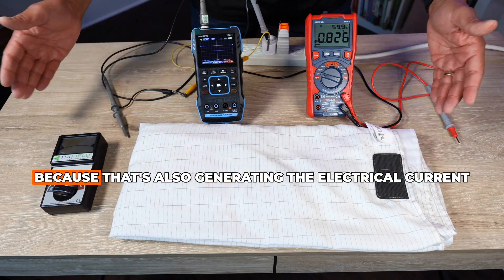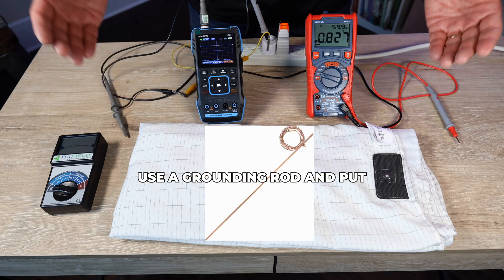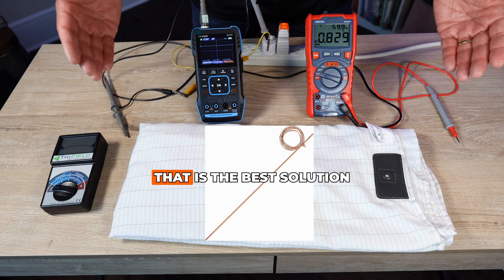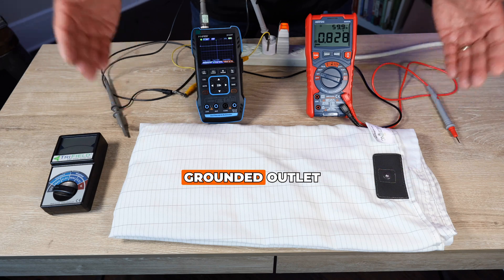Take your mat or sheet off your bed, because it is also generating electrical current through capacitive coupling. Use a grounding rod, put it into the earth, run the wire into your house, and ground from the rod — not from the outlet. That is the best solution if you happen to have an improperly grounded outlet.